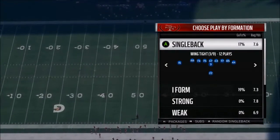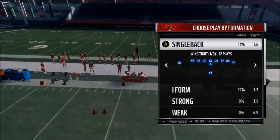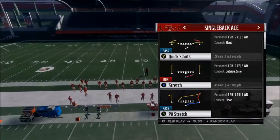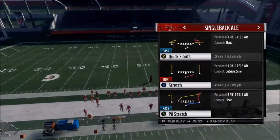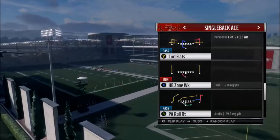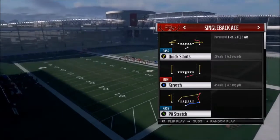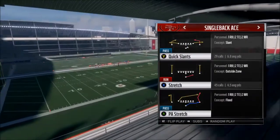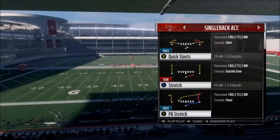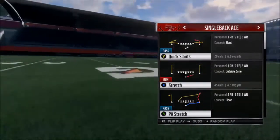I'm not going to go over every single run. I might talk about it, but I don't like going over every run — it just makes the video longer than it needs to be. For example, in Single Back Ace, I love Dive, Trap, and Stretch, and I run them all the time. But I'm not going to show them in this video. The only thing to note in Single Back Ace is this is a symmetrical formation, so you can flip the play without your opponent knowing — there's no giveaway.